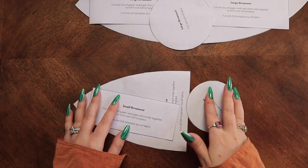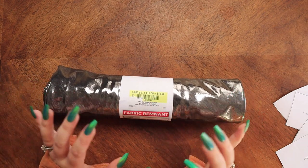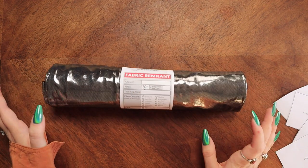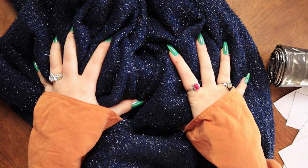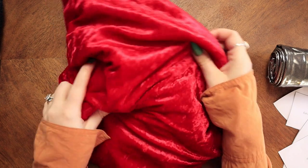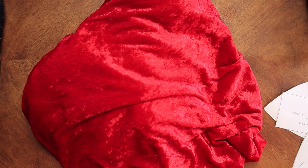I'm going to be making a large and a small size. For the top of the ornament I picked up this remnant from Joann's — it was $10 a yard, but their remnants are 50% off and sometimes even 75% off, so I got this for $5. It's a full yard and you don't need that much — about a quarter of a yard for the top part. I have this blue shiny fabric for the small ornament and this red crushed velvet for the large ornament. I'm going to go cut my pattern out and I will be back when that is complete.